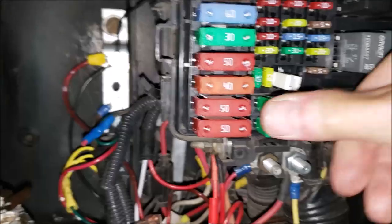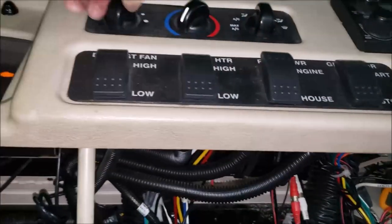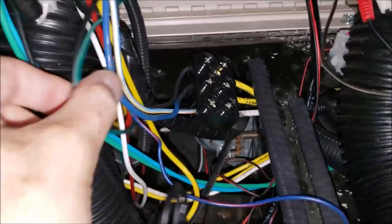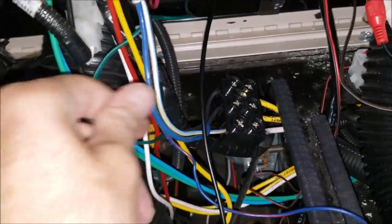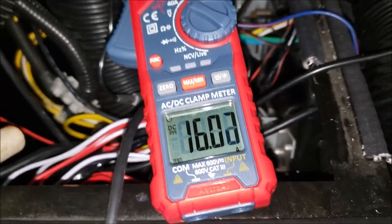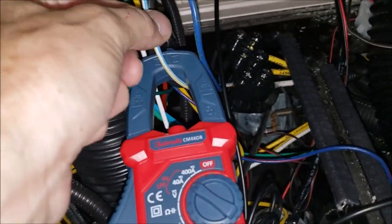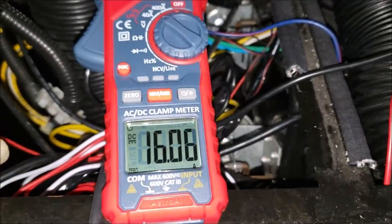Now to put this in — our blower motor should work. Test one. Here we go. Blower motor is blowing! Now we shouldn't have any more hot wires. I'm going to do a little amp load testing to show you what these wires do. This is our ground wire, the blue and white wire — that is our ground to the blower motor, pulling 16 amps.